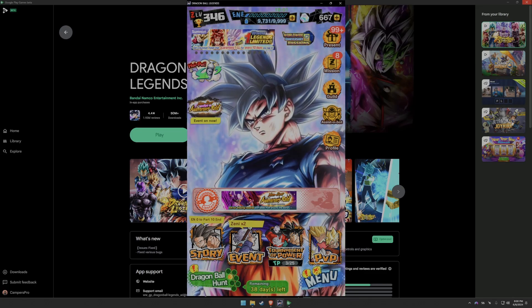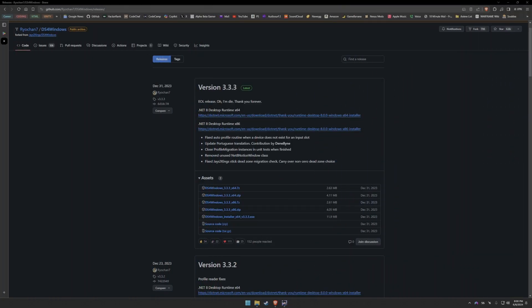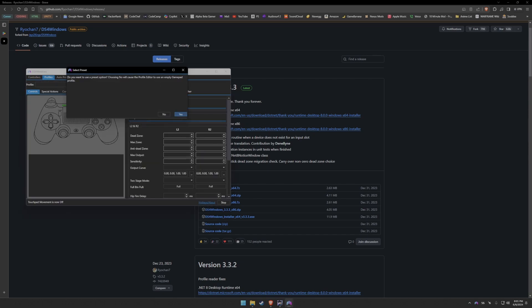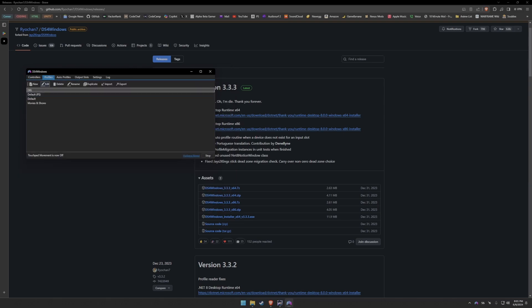Now for step two, get DS4 Windows set up on your PC — I'll have the link in the description for the releases. It's best to use the latest version; go ahead and download the preferred version for your PC. Once DS4 Windows is set up, create a new profile for Dragon Ball Legends. You can select Gamepad or Gamepad with Mouse/Joystick if you plan to use one of your sticks as the mouse.